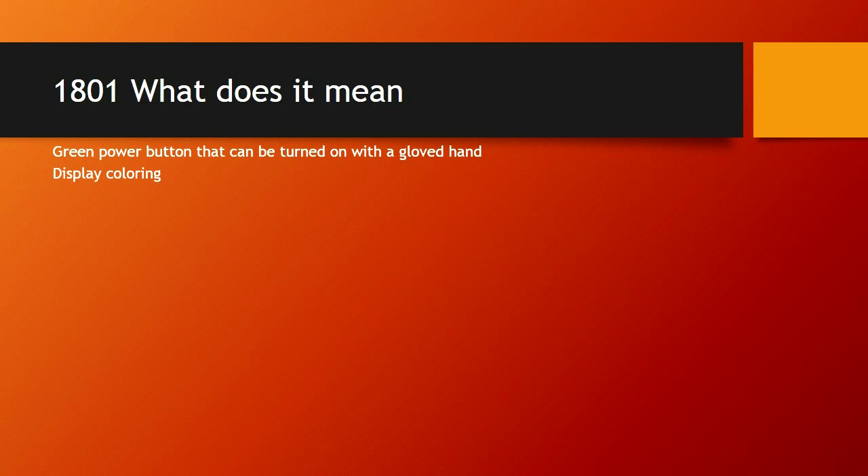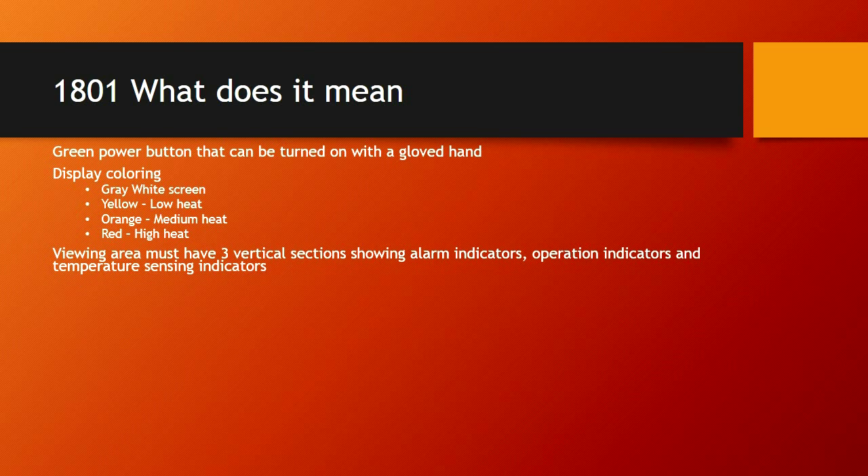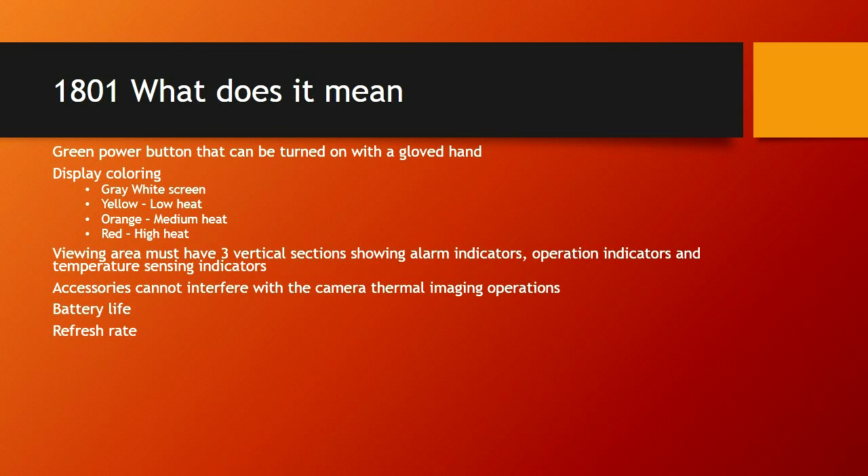NFPA 1801 defines the display colors used in basic mode. Those colors are gray and white on your screen, along with yellow, orange, and red as you reach higher temperature limits. The viewing area must have three vertical sections showing alarm indicators, operation indicators, and temperature sensing indicators. Accessories cannot interfere with the camera's thermal imaging operations. Battery life is also dictated by 1801 — a minimum of two hours; ours are three and a half most commonly, but that can be driven down by the temperature of the environment. The refresh rate is also dictated by 1801.